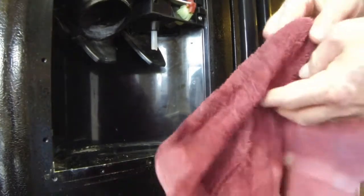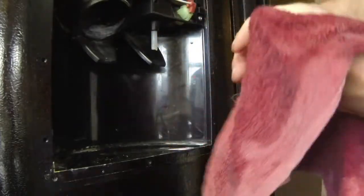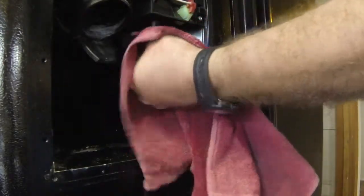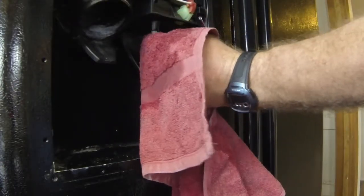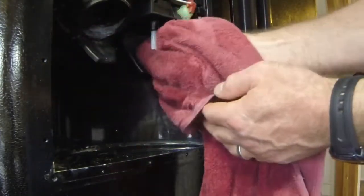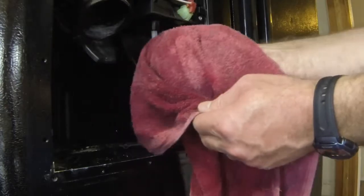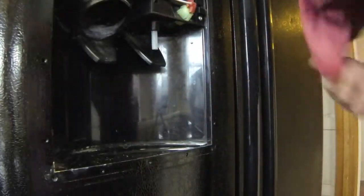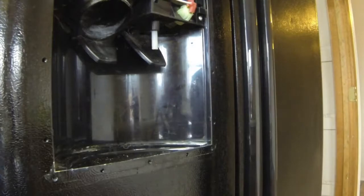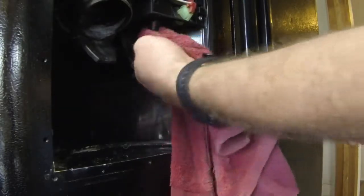I've got this red towel here that I got wet — I've been using it for cleaning up stuff in here. I'm going to scrape with my finger now, and that's coming right off. I'm going to put a little bit of bleach on this. Yeah, that's cleaning up real nice.